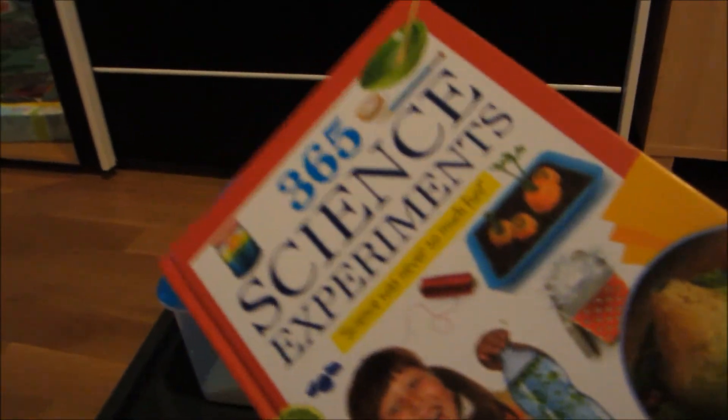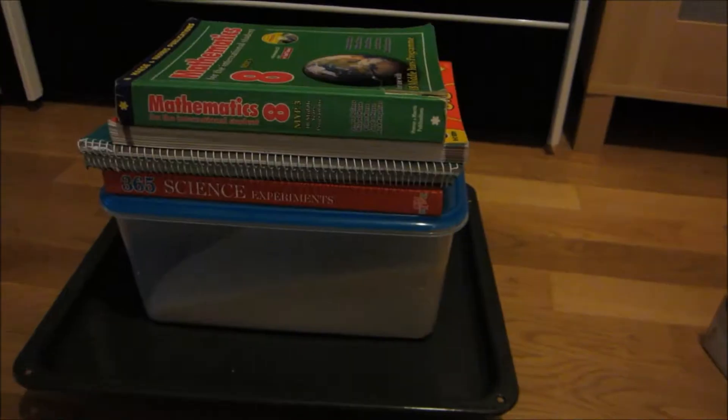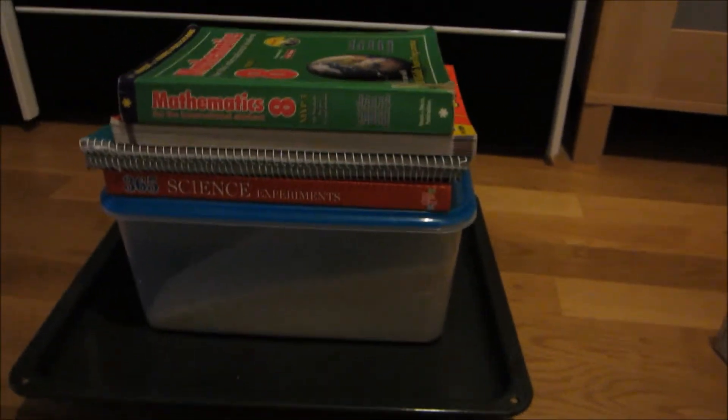Let's put this science experiments book on top of the bag of rice and see if it holds up. You have to be really careful doing this because you don't want to move the tray too much, as it'll put the pillars out of balance. You can see it's still holding up. I found a pile of books — let's put them on top too. It still holds up. Honestly, I'm a little surprised now.